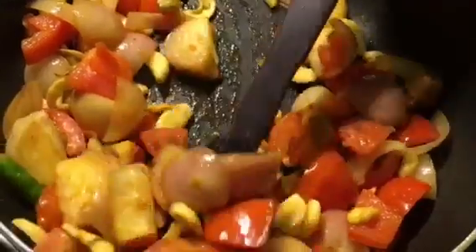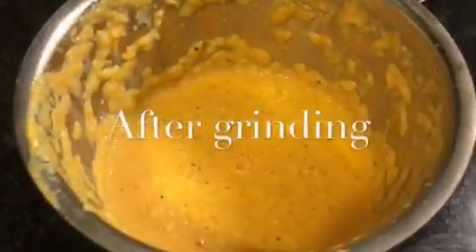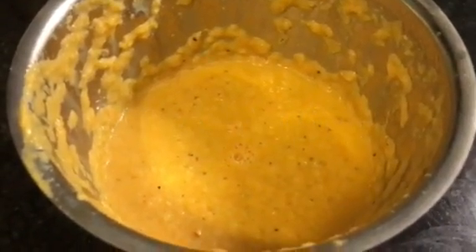We will grind it. We will check it out. Now we will grind it. Look at this — how creamy it is looking now.